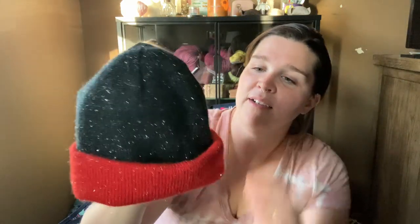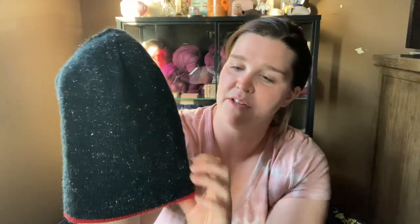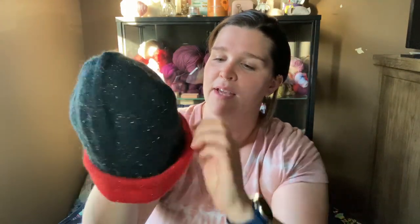I used a US size 1, 2.25 millimeter needle. When I did the cast on, I started with a magic loop and did a pinhole cast on so I could close it up later. After the decreases, I switched to a 16-inch circular needle — my Chiao Goo interchangeable needle set, also US size 1, 2.25 millimeter — and then just knit my tube. You make the insides kiss, flip up the brim, and have a cute little hat.